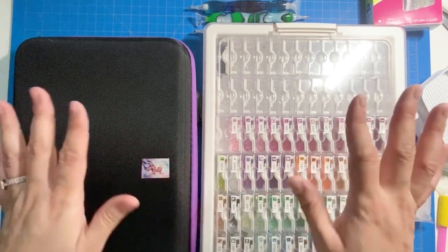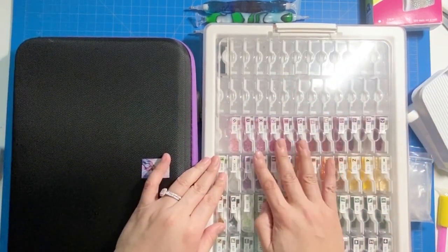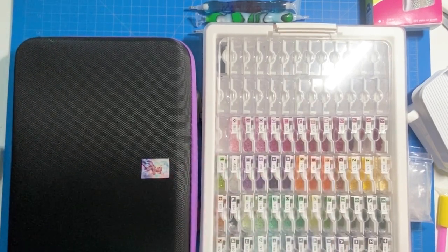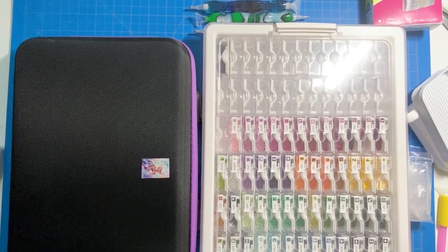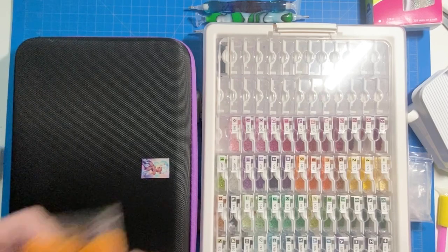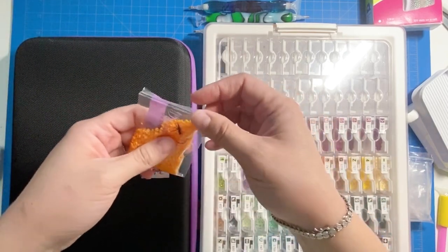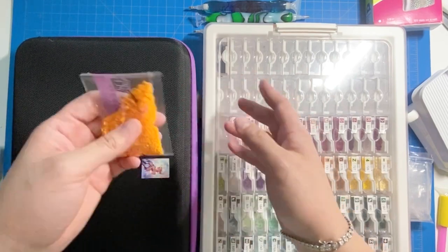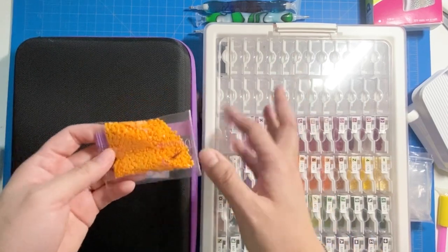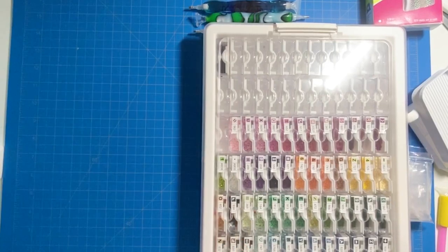First and foremost, storage for the drills or diamonds is the most important thing. Two years ago I didn't know much about storage, so I just worked out of the bags they came with — those loud crinkly bags you can't reseal. I was cutting them open and taping them back up, which took a really long time just to do one little square. I had no idea about storing and kitting them up.